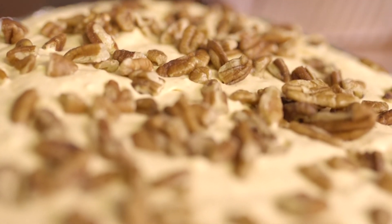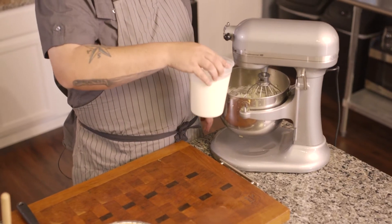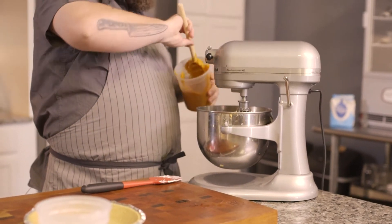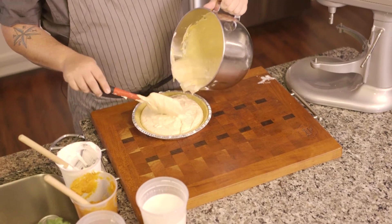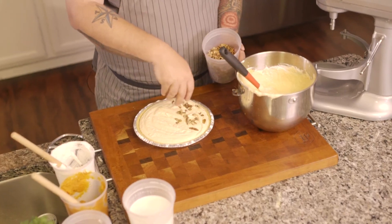No holiday meal is complete without dessert, so we're going to do a no-bake pumpkin cheesecake. We start with two pounds of cream cheese, whipped together, then add a little confectioner's sugar and a little bit of whole milk to help bring everything together. At that point we add canned pumpkin pie filling — it's nice and smooth already — along with a little whipped topping. Scrape down the bowl, and you can see it's nice and light. Fill a pre-done graham cracker crust pie shell, then top it with chopped pecans, because pumpkin and pecans just go great together.